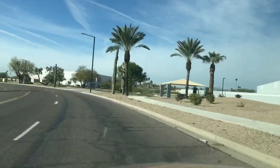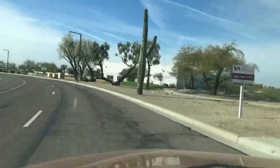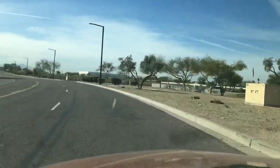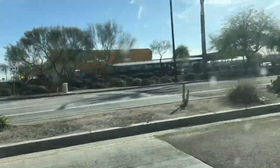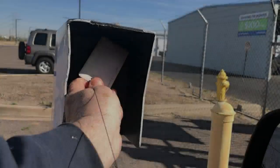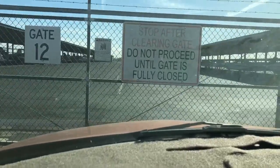We're coming up on Glendale Airport, and we're right now driving through an area with a lot of warehouse businesses which is adjacent to the airport. Here I am opening the gate at Delta IV at the Glendale Airport.